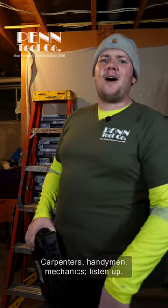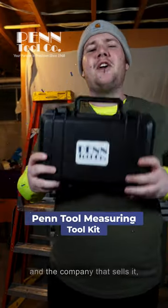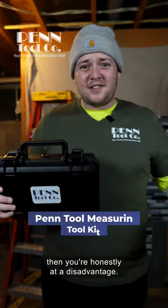Carpenters, handyman, mechanics, listen up! If you haven't heard of this tool kit and the company that sells it, then you're honestly at a disadvantage.